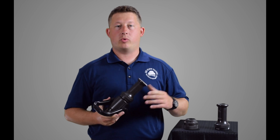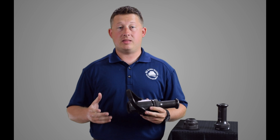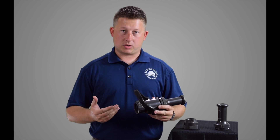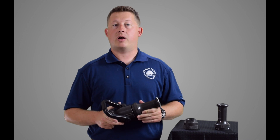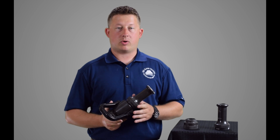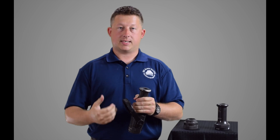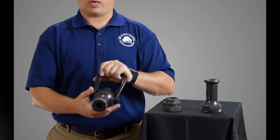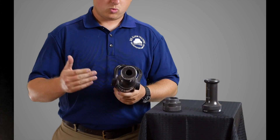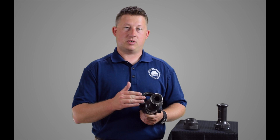The smoothbore nozzle is really one of the first nozzles that came out, and it's still one of the most popular nozzles in the American Fire Service. It is a very simple design, very reliable, with hardly any moving parts. You don't really have to worry about trash and debris collecting inside the nozzle because it's basically a big opening that can flush out that debris. We can take this tip off and extend the hose line if we need to, and change to different tip sizes to get varying amounts of water.